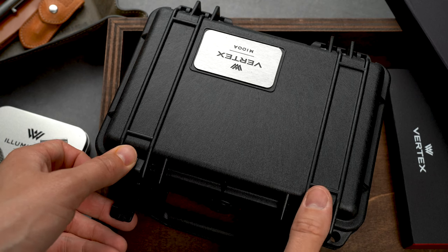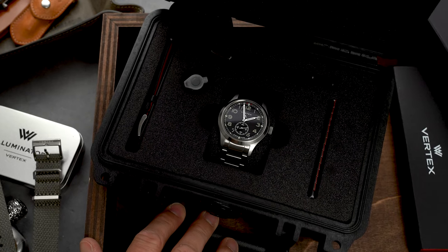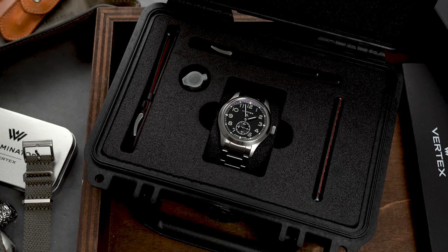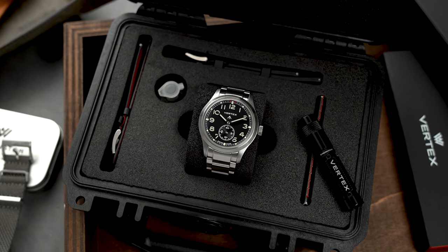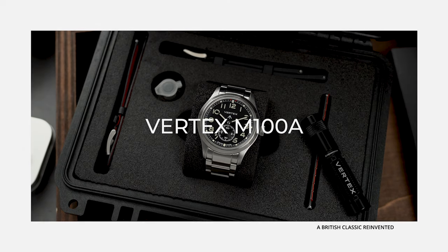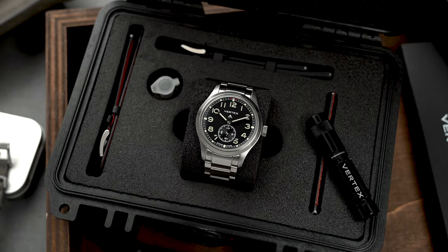So what happened to the brand? Well, the brand disappeared in the 70s, but it was relaunched in 2015 by the great-grandson of the original founder. In 2016, the manual wind M100 based on the caliber 59 from World War II was introduced. And this year, the M100 got a follow-up release, the M100A, with the A as an indicator that this one has an automatic movement.